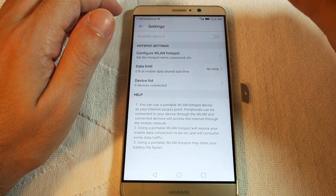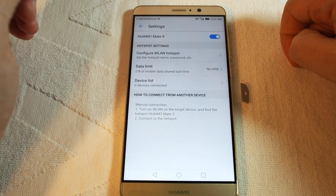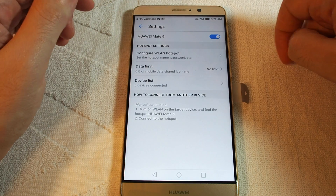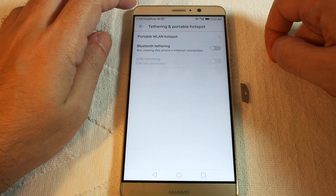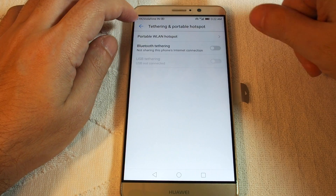Just click here to turn it on — this is the phone default name, it's the Huawei Mate 9. Now it's on and you can see the icon lights up here at the top.